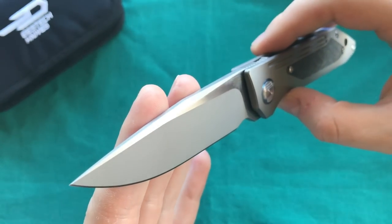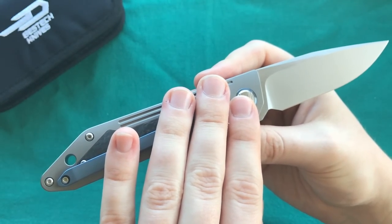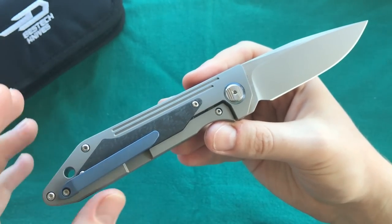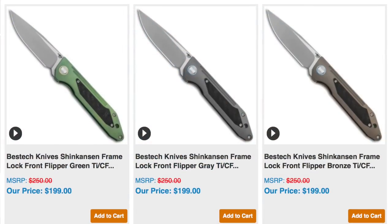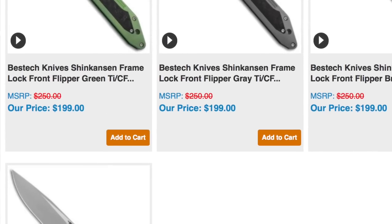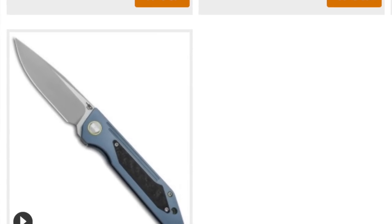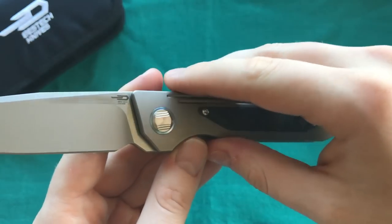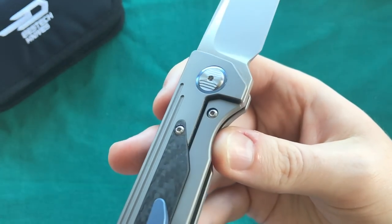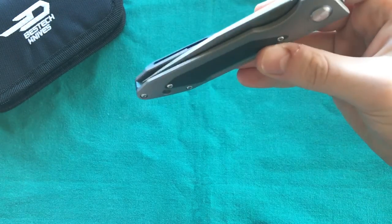The model number is BT-1803A. As always with Bestech Knives, the letter suffix stands for different anodizing colors. I chose the gray and blue combination because I think it's one of the classiest options, and all versions feature a nice carbon fiber insert. The materials are titanium and S35VN blade steel, with a stainless steel lock insert, a ceramic detent ball, and ceramic captured bearings.